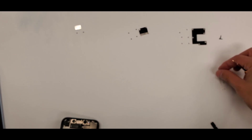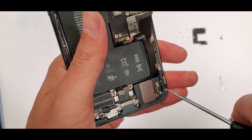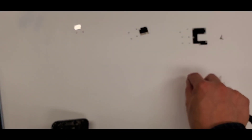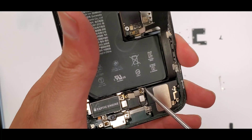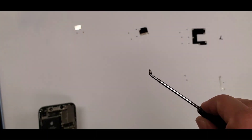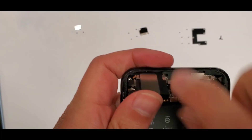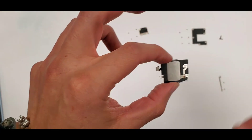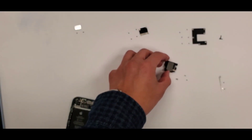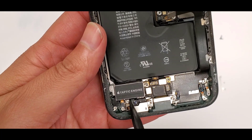We lay that shield right next to its screws — as you can see in the background, everything's looking organized. Now there are three screws holding down the loudspeaker. When somebody calls you and you hear the ringtone, it's coming out of this speaker. Then there's one big heavy screw, and the ear speaker lifts out — it has its own little pop connection.